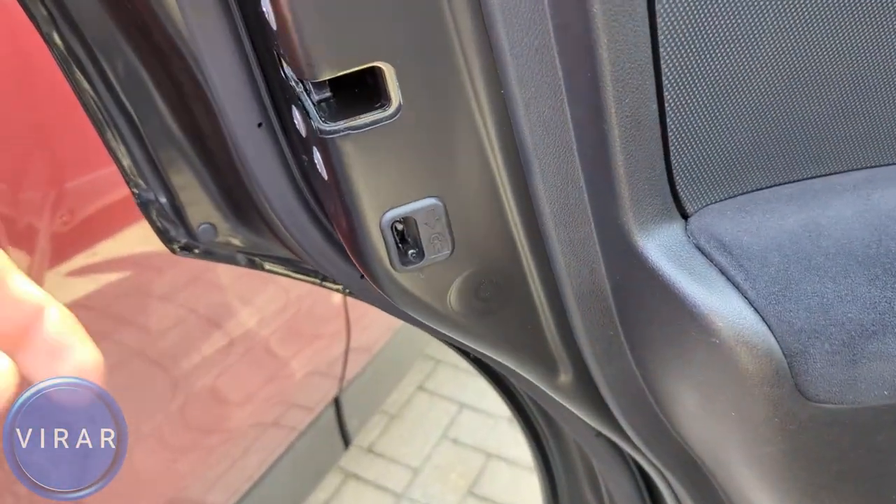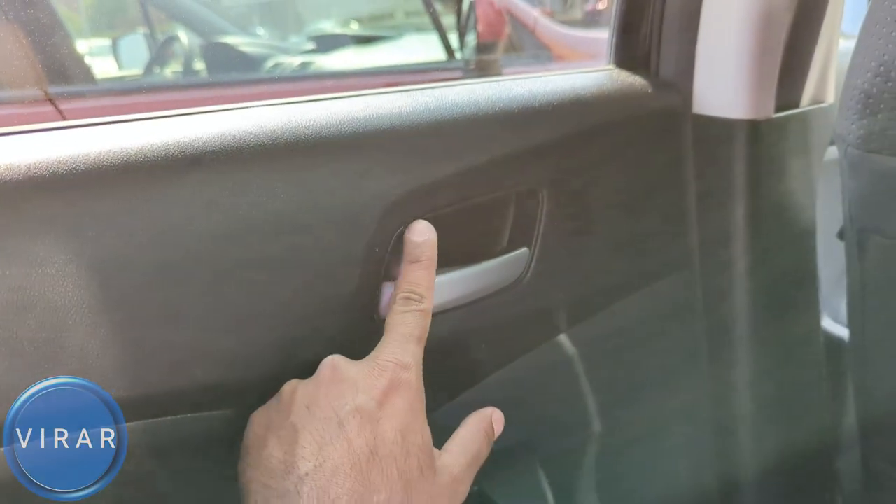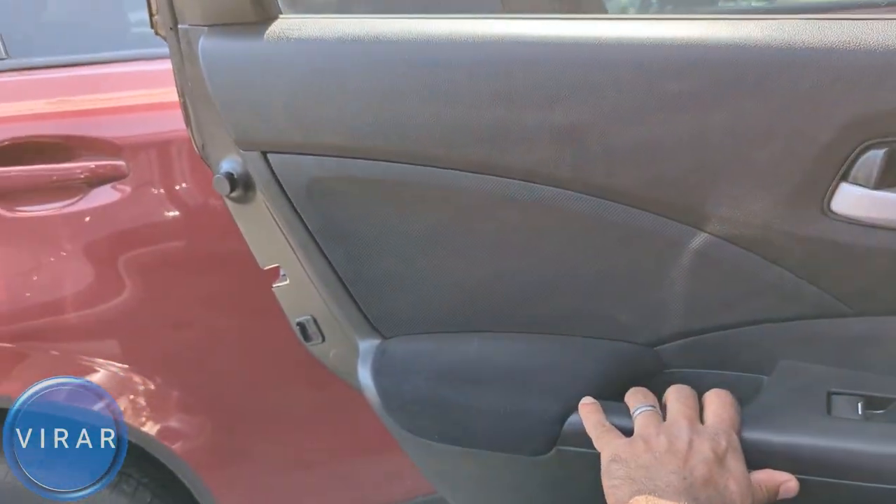Open the left side door. To undo the feature, just push the switch up. Let's go inside the car now and try it out. Now I should be able to open the door from inside — and that's good.